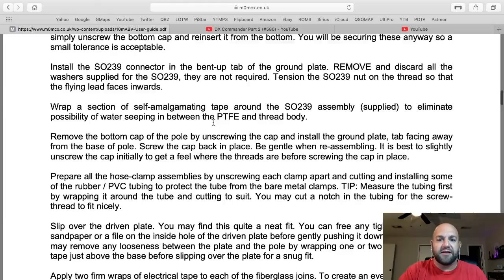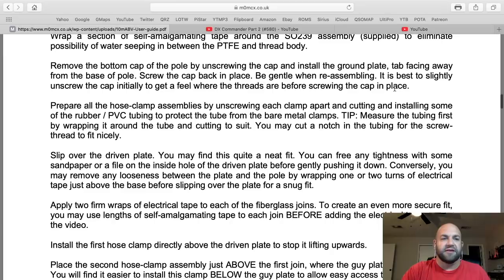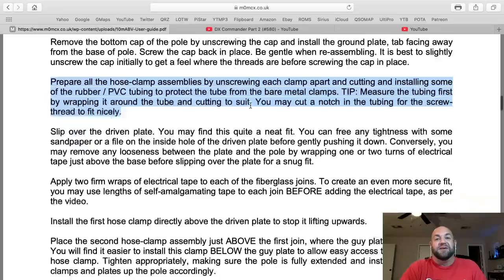Install the SO-239 where it needs to be installed. Wrap a section of self-amalgamating tape around the SO-239. Remove the bottom cap by unscrewing it and putting on the ground plate. Prepare all hose clamp assemblies by unscrewing each hose clamp and installing some rubber PVC tubing to protect the tube. There it is, right there in the instructions. He missed it. It's like paragraph three of the second page.